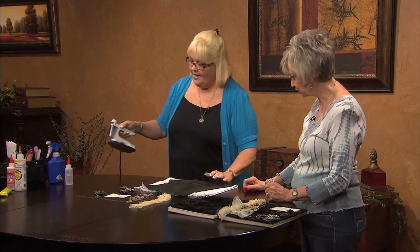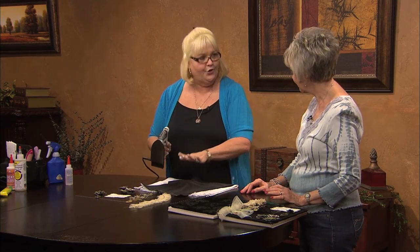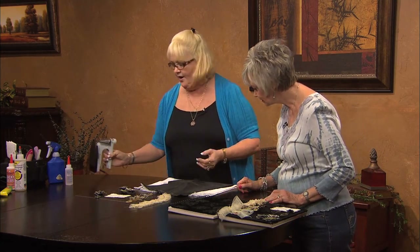Like when you adhere fusible, you're just putting it down and holding it. Because if you're ironing it back and forth, you're going to rub your design and you're not going to have a clear design.